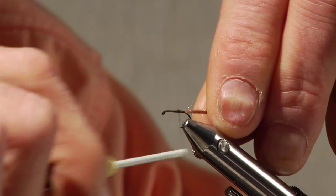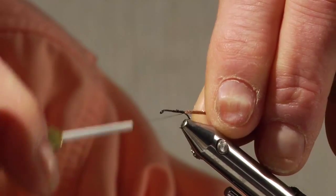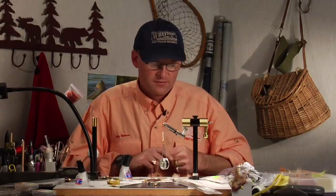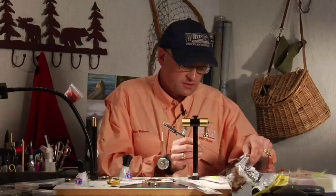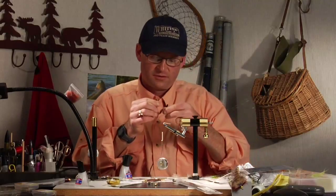Cover that real good with thread. The abdomen for this fly is kind of the attraction to it, I think. For that I use black flashabou. Since this is a little bit larger fly, I'll take a few strands.